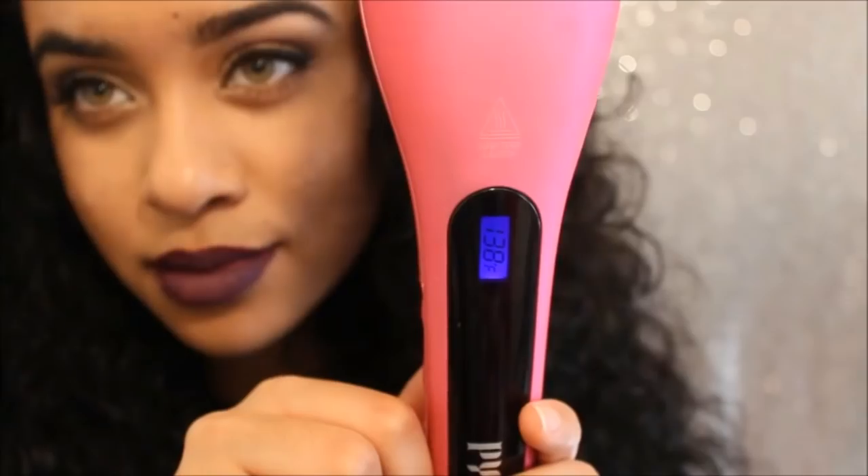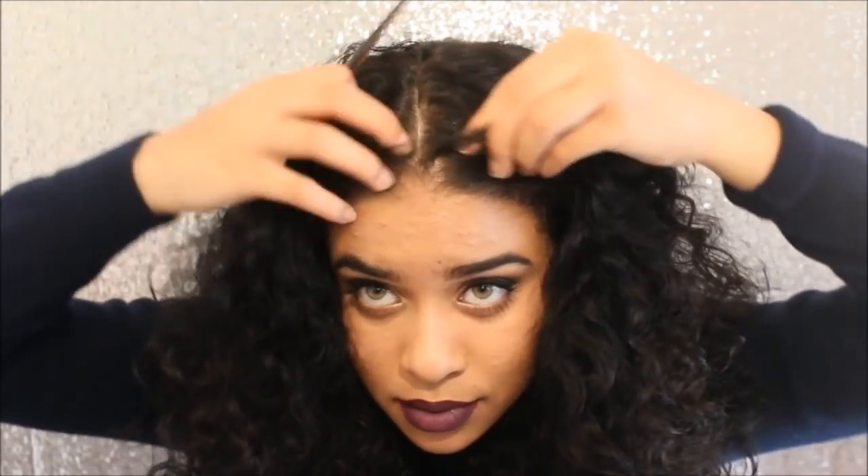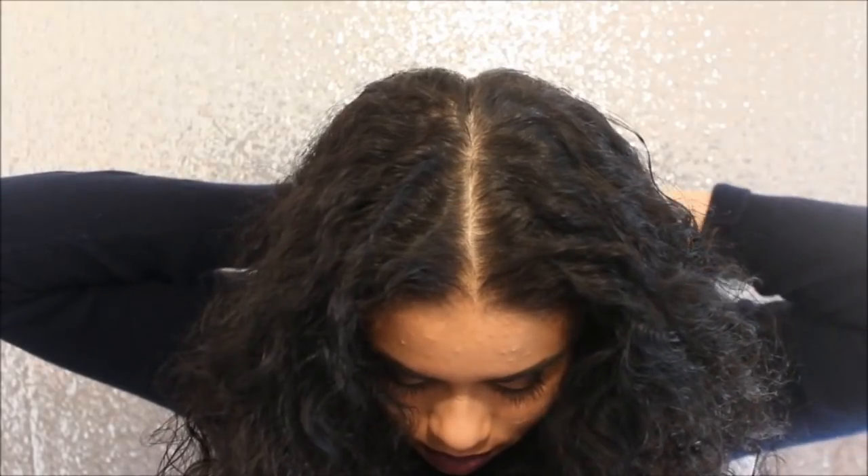Then I'm going to add in the PYT oil treatment onto my ends to protect them. Up next I am just going to start heating up my straightening brush and preparing it to be used. Then I'm just going to divide my hair into numerous sections — I'm going to divide my hair into eight sections, because the more sections you divide your hair in, the much easier it is to straighten your hair.